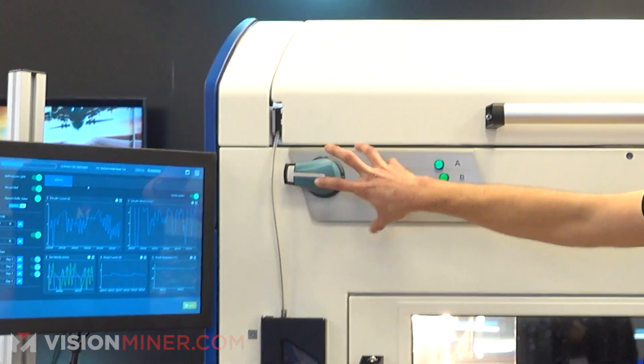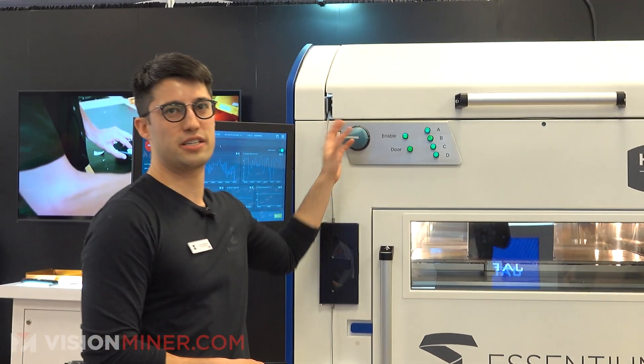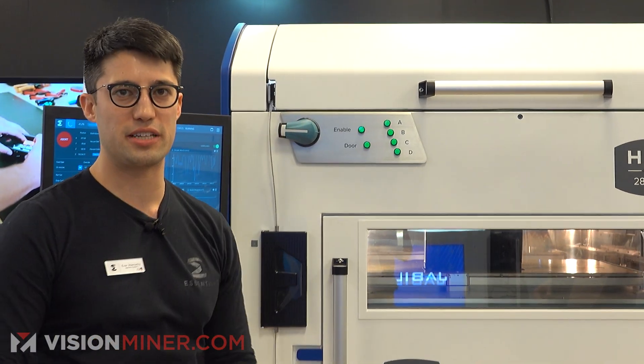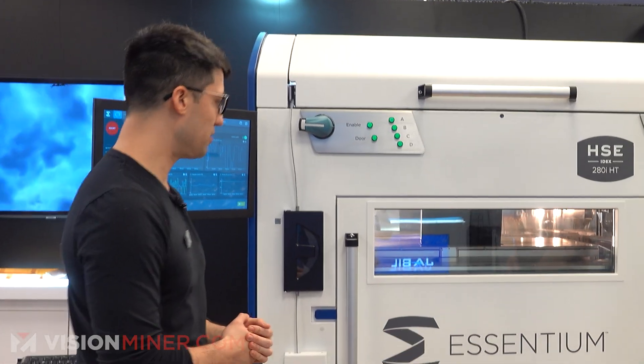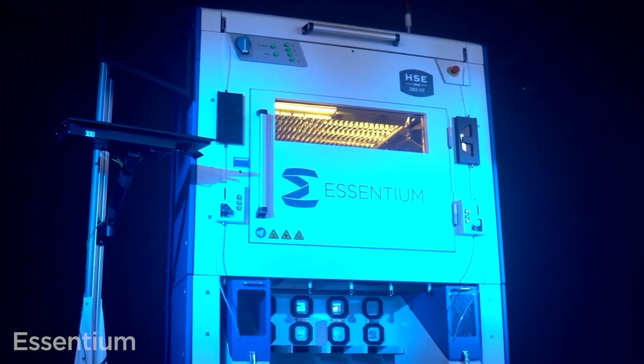And then this is the power — this is the main power switch. This will turn off the machine, obviously. It runs on 240, three phase. It's pretty easy — you just plug in and you're good to go.